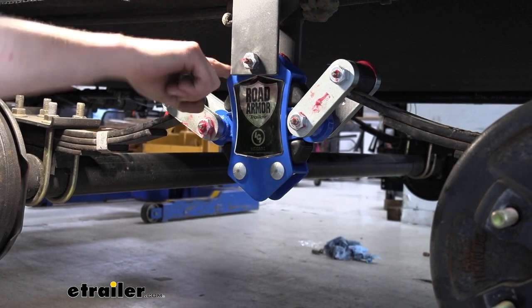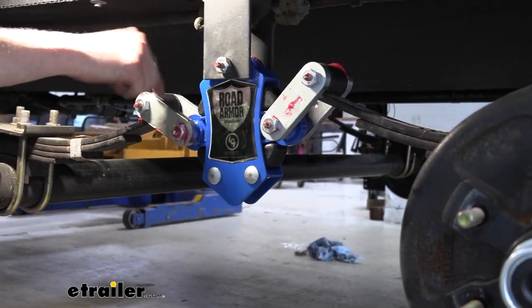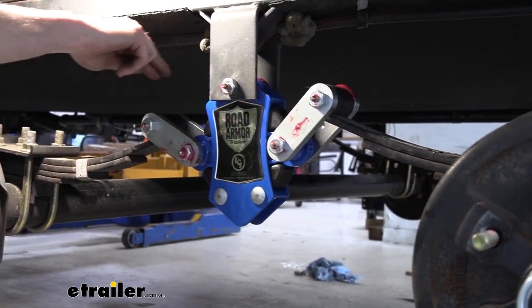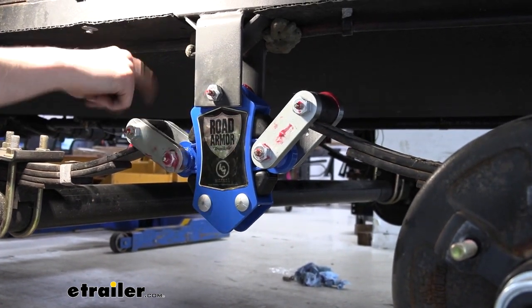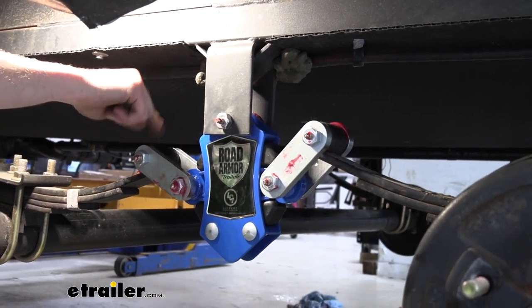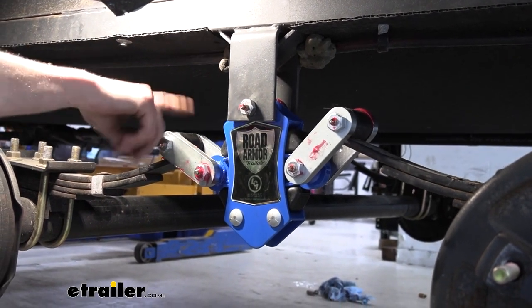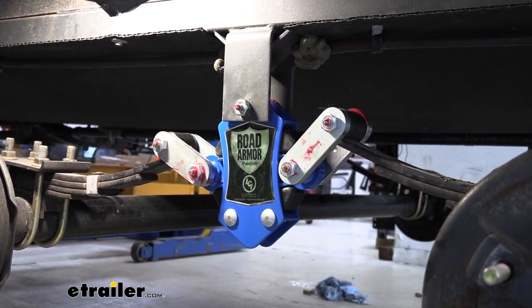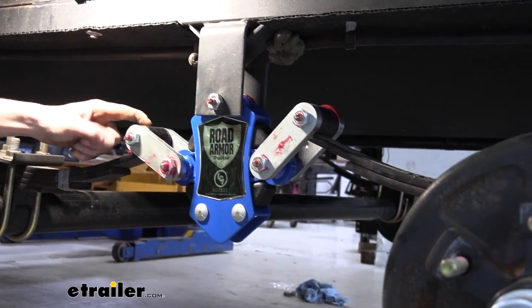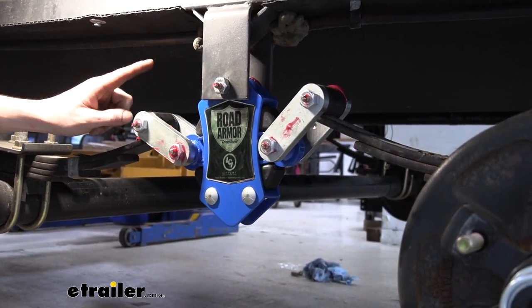The road armor does have bronze bushings pre-installed, so you'll be able to grease those right away. The wet bolt kit does not come with additional bushings, though it does come with enough wet bolts to install into your spring eyes on each side. If you want to upgrade your spring eyes with the wet bolts, I would highly recommend pressing out your old bushings and putting in new bronze bushings. You can buy packs of those here at etrailer — you'll want a 9/16" inner diameter, 11/16" outer diameter, by 1-3/4" bushing size.